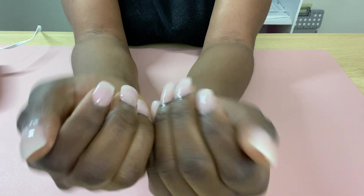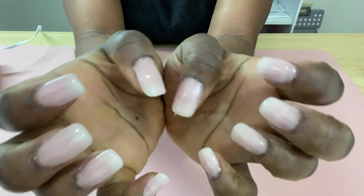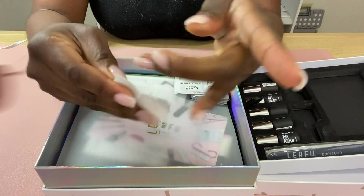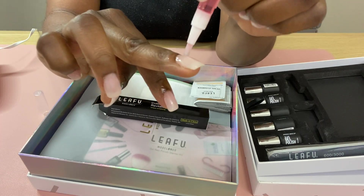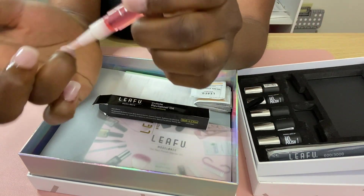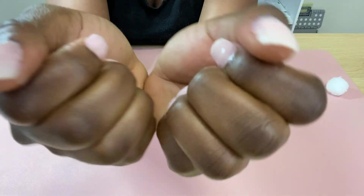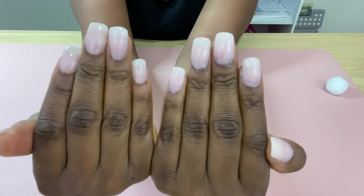Both of my hands are done with the polish — for some reason my other hand took three layers to match the first one. Now I'm using the UV gel cleanser to remove that sticky top coat layer. Once I'm done wiping off the sticky layer, I'm applying cuticle oil to my cuticles to help regain some moisture from all the nail polish remover used to wipe away the dust. This is the end of the video — these are my finished nails, they're not perfect but I feel like I did a pretty good job. Don't forget to like, comment, and subscribe — see you guys next time!